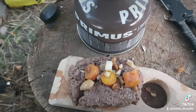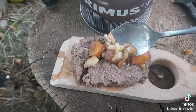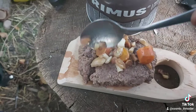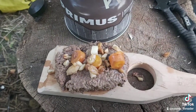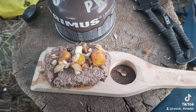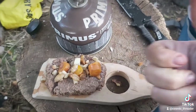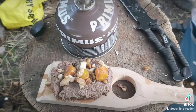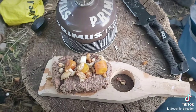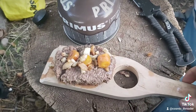Bippity boppity bam! There's our delicious Salisbury steak served on a board. Just get a little more sauce on there and some mushrooms. Delicious — enjoy it folks! Thank you for your likes, subscribes, upvotes, and comments. Tell all your friends and we'll see you here on TikTok or wherever.